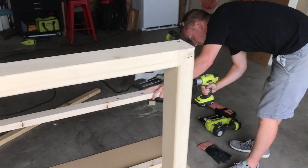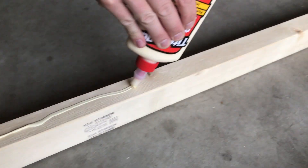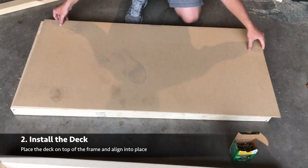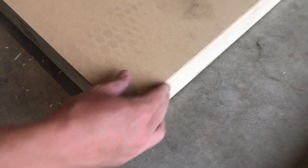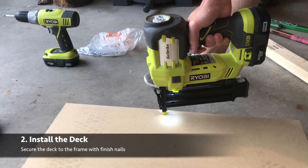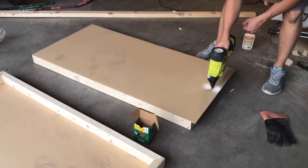Once we get all of those done on both frames, we'll move on to putting the top of the board on. That's going to involve laying a bead of wood glue around the top of the frame first so that we can keep everything in place. Lay the board down — this will be plywood or whatever your material of choice is for the top. Once you have that laid down, go around and make sure that all four corners match before we start nailing anything. We'll use the brad nailer and go around the board putting in one nail about every two to three inches, making sure we have one in the corner. If you don't have a brad nailer, that's okay — you can easily do this with a hammer and nail.